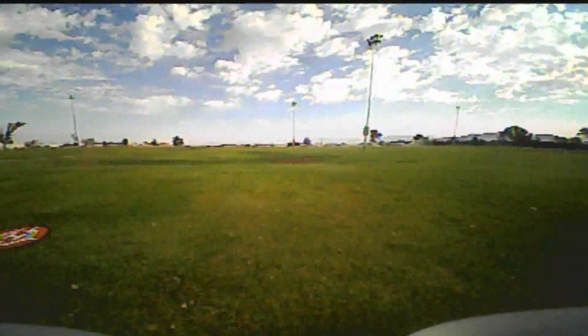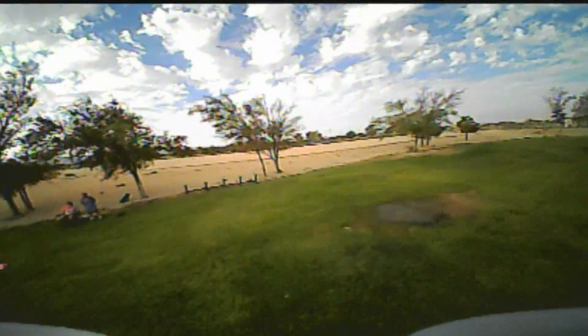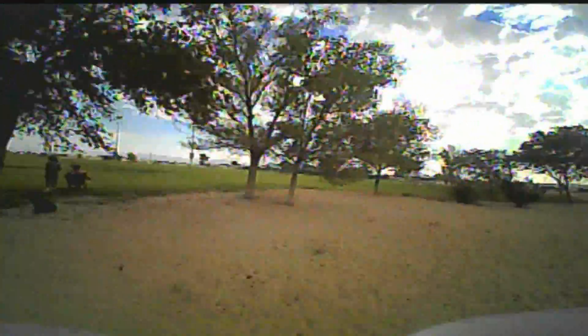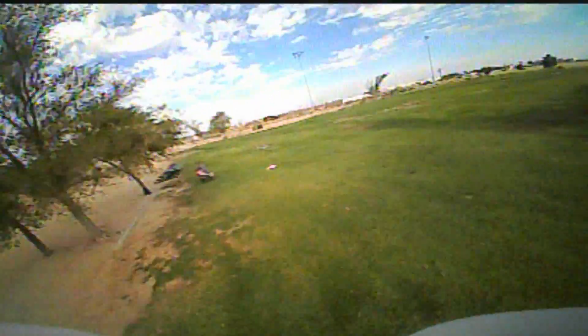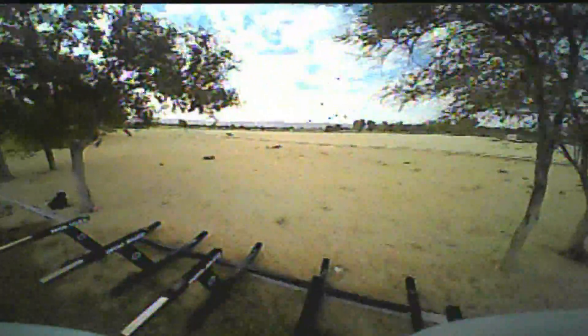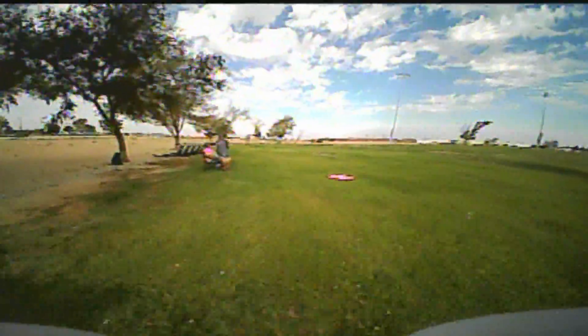Again, this is the Beta 65 bind-and-fly. It's interesting — they make these with integrated FrSky receivers in them so that they're ready to go. What's good about that is it really doesn't add much weight to these little quadcopters. If you add a plug-and-play or add your own receiver, that's going to add some weight. But having it integrated right into the board saves you some weight, and weight is important in these little things, especially little Betas.